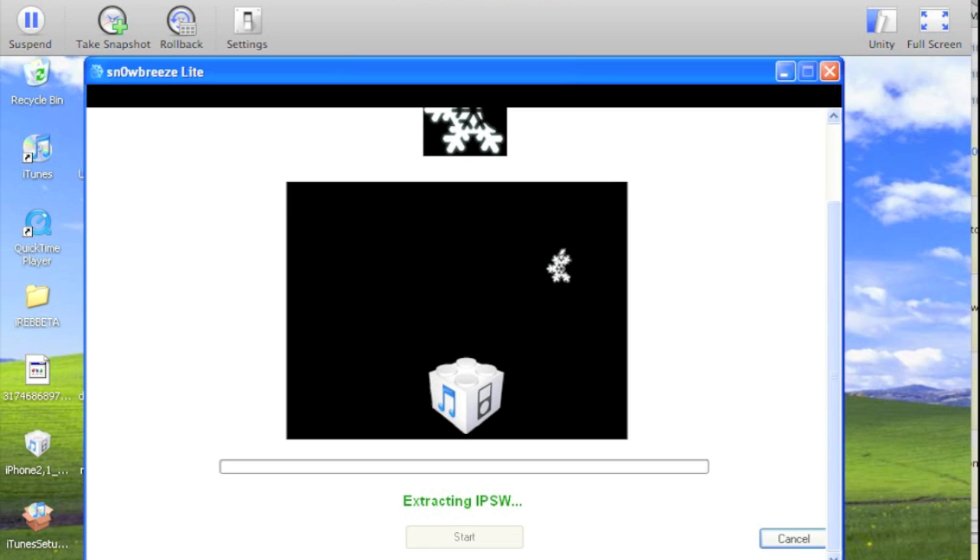Go ahead and get my trusty iPhone 3GS plugged in and ready for the restore, so that when the IPSW is finished building we're all set. As you can see, they've put some handy little descriptions on what's going on down there, to show some progress and not just leave you wondering.